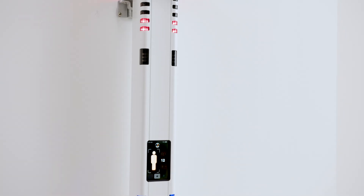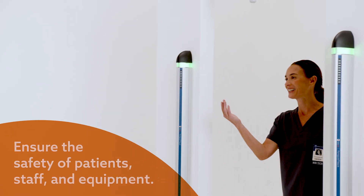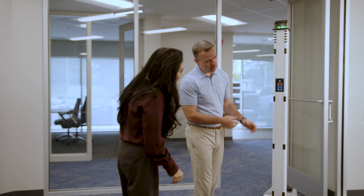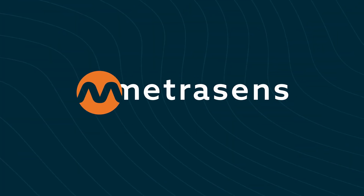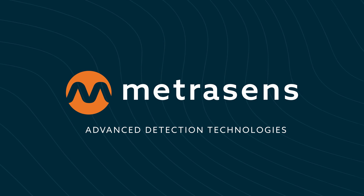MRI room incidents are on the rise, but with our combined solution, Metrisense clears the way, ensuring the safety of patients, staff, and equipment. Our expert team is always ready to assist, ensuring you have the most comprehensive MRI safety solution available.